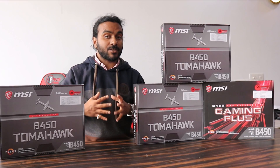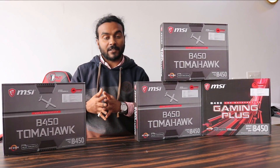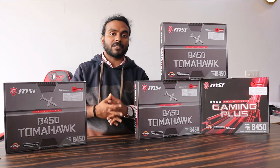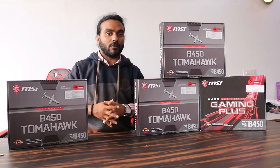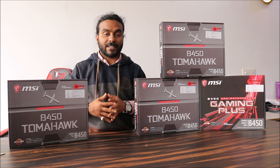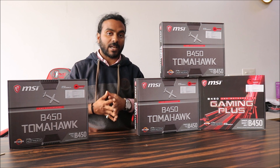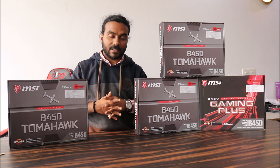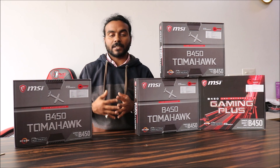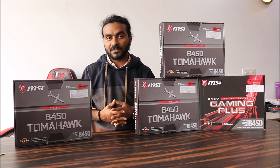Recently we have received a lot of emails over the past two to three months asking which is the best motherboard for the Ryzen 5 2600 or Ryzen 5 2600X. We have been getting these emails every day on our official email address. We have a website called techmartinbox.com where we sell all products at a very good price directly from the brand.